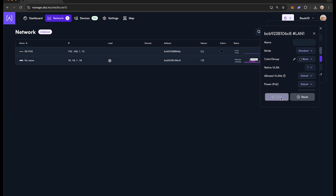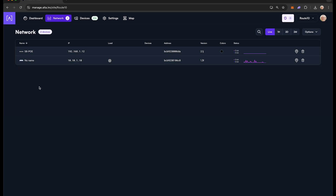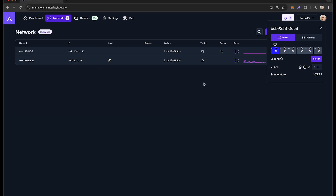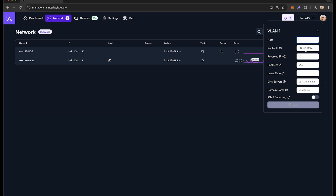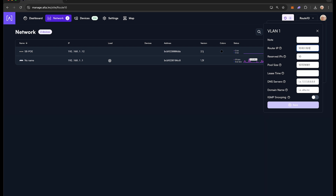If you would like Route 10 to associate and serve up a subnet on multiple VLANs, return to the Route 10 device card. Add or edit the VLAN numbers you want associated with the subnet, add a note for the VLAN number, and set the subnet IP range and size. If you want to reserve a certain number of IPs at the very beginning of your range, enter that number in the reserved IPs range. If you want a lease time or DNS server other than default, enter those values here. Finally, enable IGMP snooping if required, then hit Save.